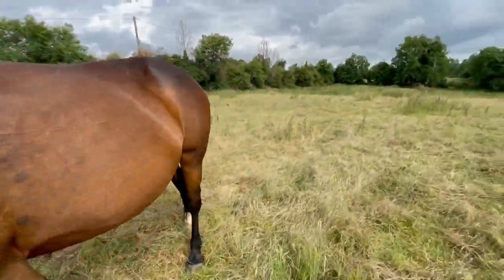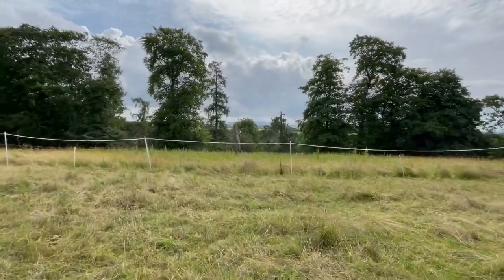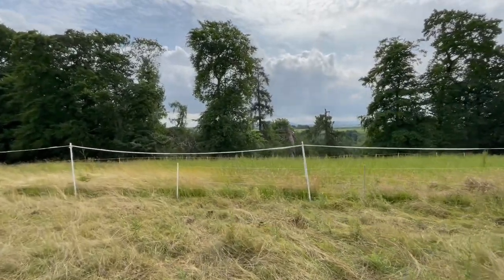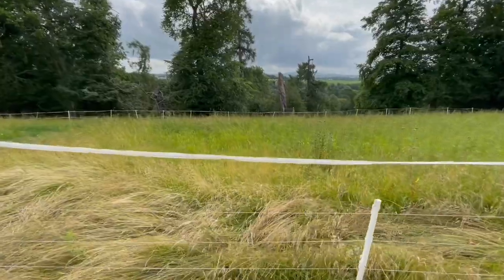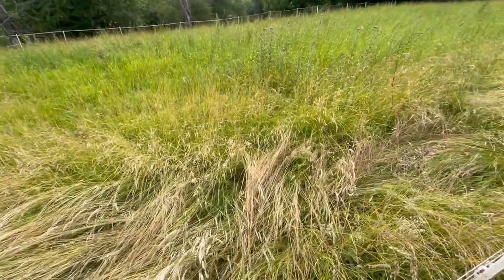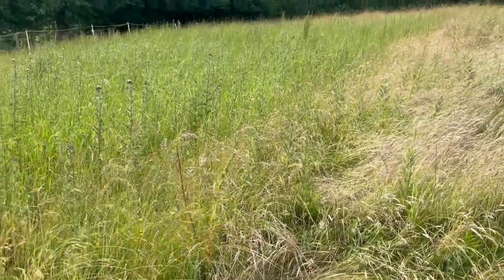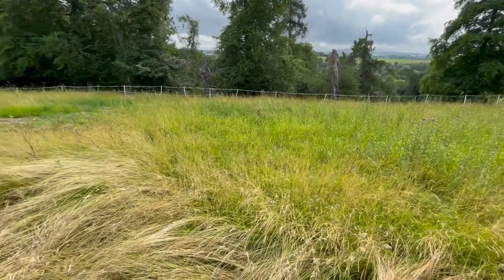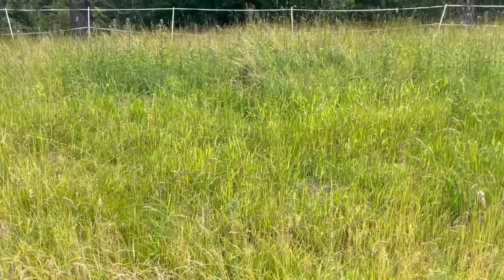They're not going into this paddock here because there's a lot of stuff that I want to self-seed — not the thistles necessarily, but there are legumes and herbs like trefoils and sainfoin. Look at the butterfly — that's another reason why you have to leave grass long, for the butterflies to lay eggs. There's not too many thistles, just a clump right there, but there are lots of other grasses and herbs, and more butterflies flying around laying eggs.